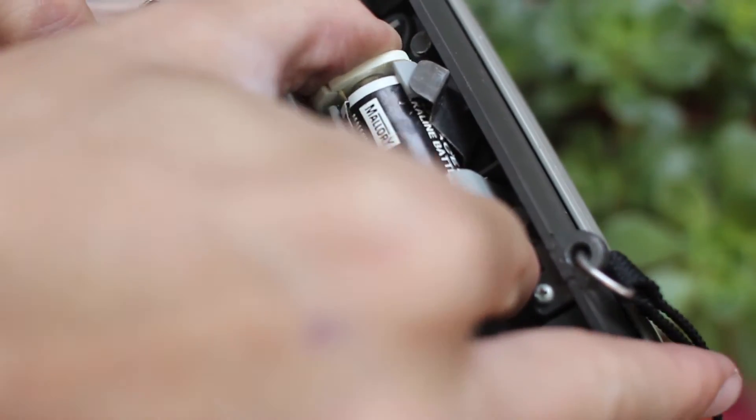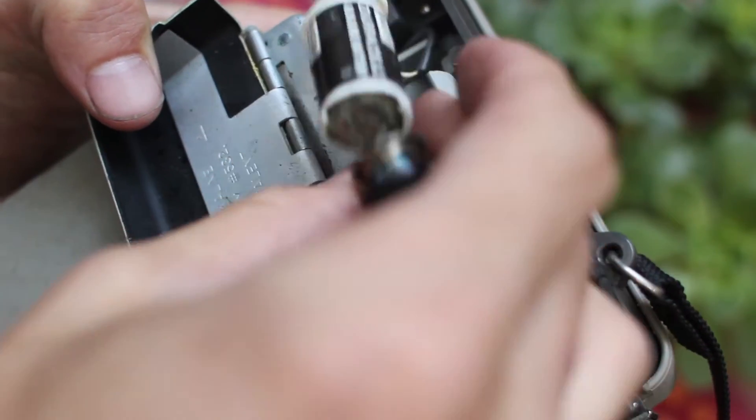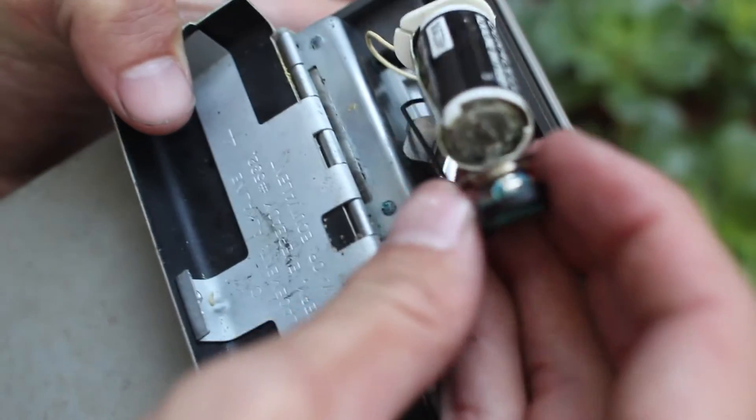First you just got to take the battery out, like that. Now this one is bad — look at that, the battery is just falling apart.